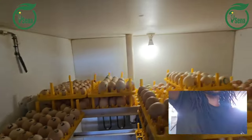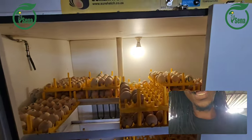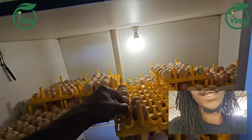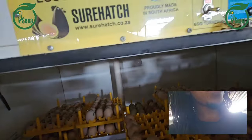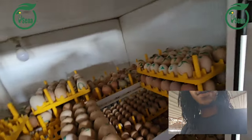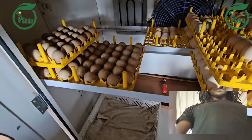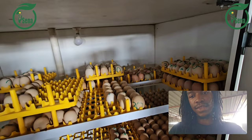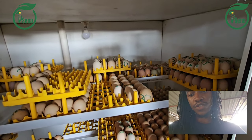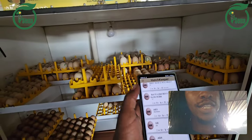Now as you can see they are horizontal. I switch off the turner so I can work on my eggs freely. Today I'm going to remove some eggs to put them down there. I have an application that I use — it's called HatchKeeper.